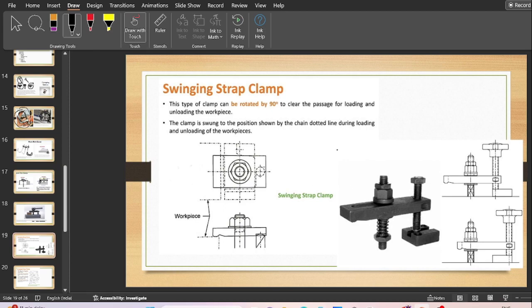Moving ahead, next is the swinging strap clamp. This type of clamp can be rotated by 90 degrees to clear the passage for loading and unloading of the work piece. As the name suggests, it is a swinging type — if you adjust the nut it will go up and swing in both directions. The nut is spring loaded and the work piece is clamped from a specific portion of the strap.